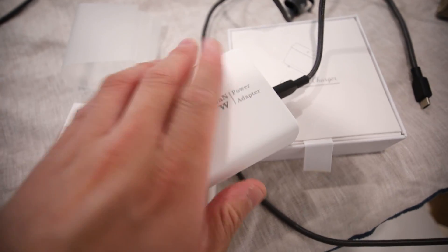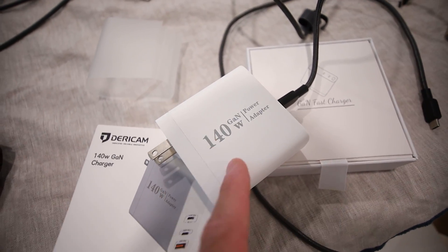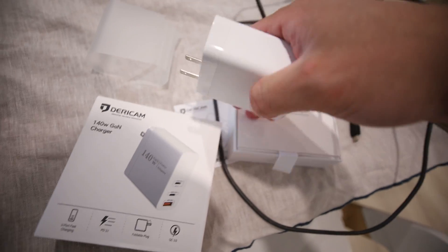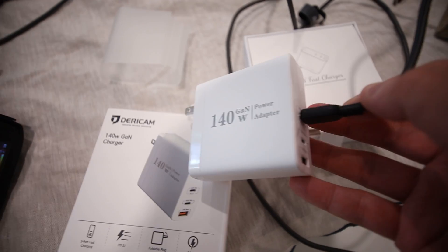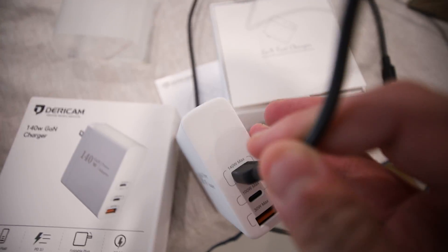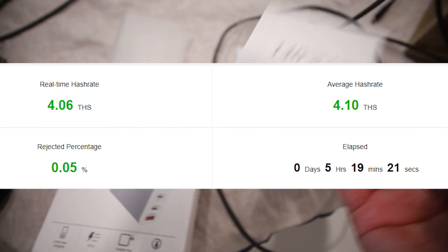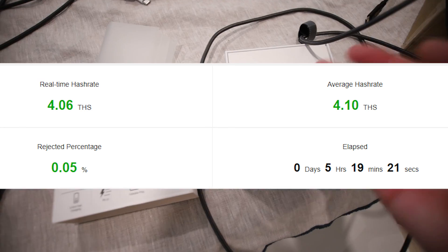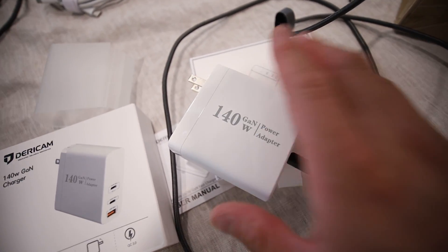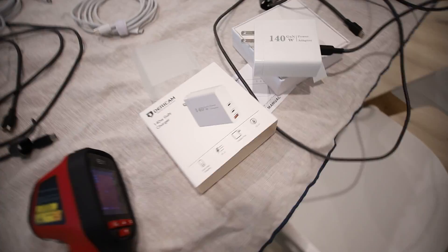The Derekam one, within that hour of running, was hitting 75 to 80 degrees Celsius — pretty hot for a power brick. I don't know what the tolerance is of this Derekam charger, but it did run the Avalon Nano 3 on high mode no problem. I'm going to do a longer-term test. Maybe hold off on buying it — let me run it for a week and we'll see how it goes. Maybe I'll put a fan on top of it to help dissipate the heat.